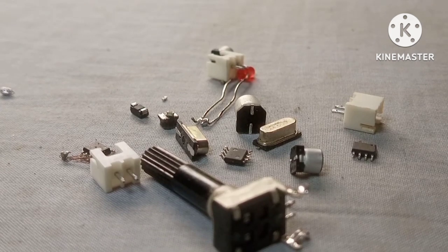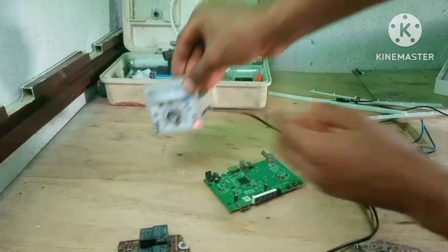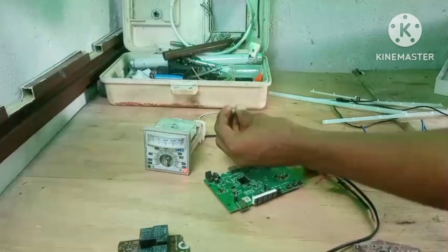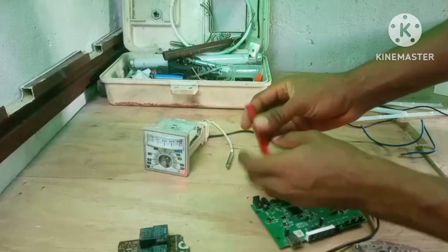Another advantage is creativity. When you salvage parts, you don't feel restricted. You don't say, 'I can't build this because I don't have that component.' Instead, you say, 'Let me check my salvage parts and see what I can improvise with.' That's how some of the best inventions start — not with brand new components, but with whatever you have available.